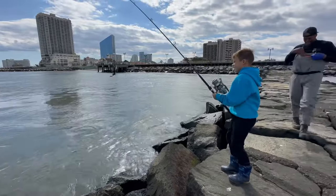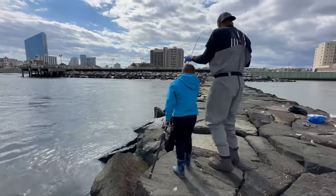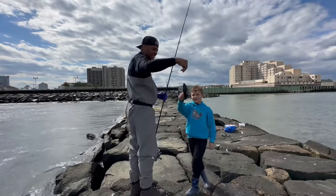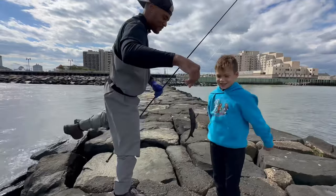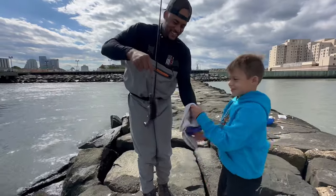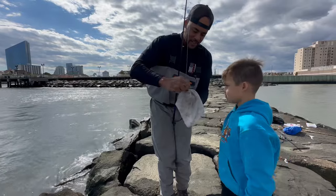I got him! Oh, Max got another one — little tog. Look, he's winning! Let me get a towel. All right, let's get him unhooked and back in. He's a little guy.